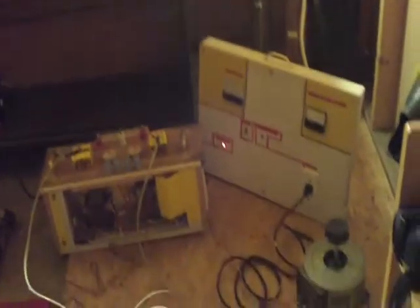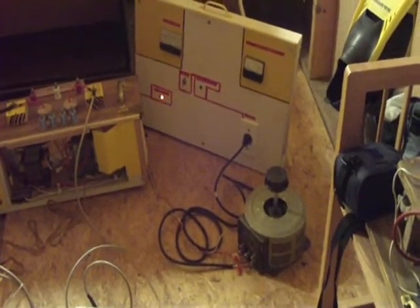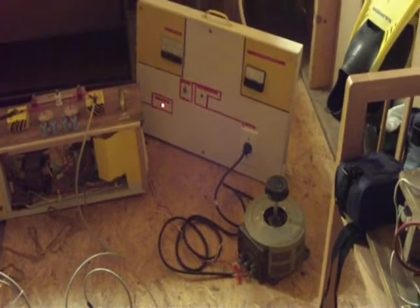And right now it's turned off, so we're not drawing any current right now. And then down here, this is my variac — that's a variable transformer. I can use that to control how much voltage I put into the transformers.